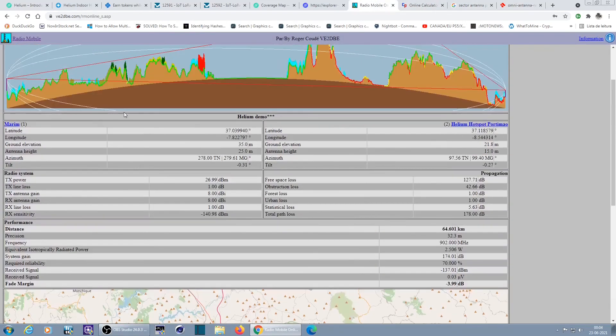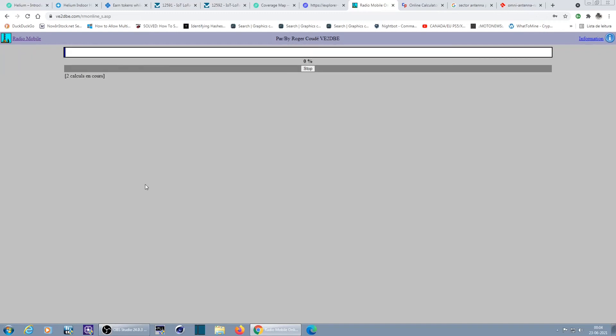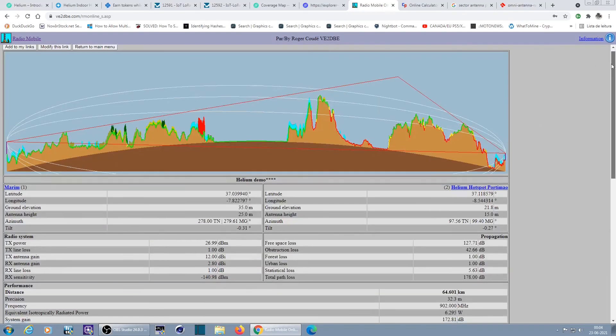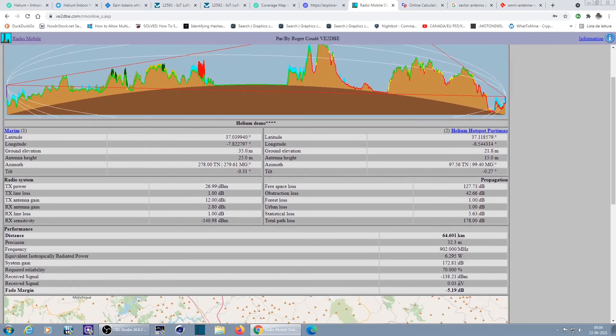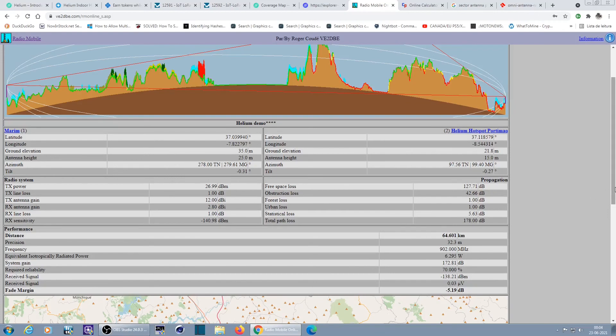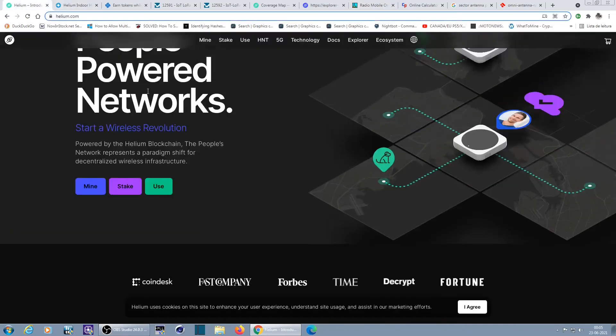Back to our simulation: if I put 2.8 dBi on the other side and 12 dBi on my side — because I can't ask everyone with a Helium hotspot to put an 8 dBi antenna — with a 12 dBi antenna on my side and 2.8 dBi on the other, the received signal is minus 138 dBm. That's probably going to allow communication. It's amazing that such low-power devices can communicate 64 kilometers away.